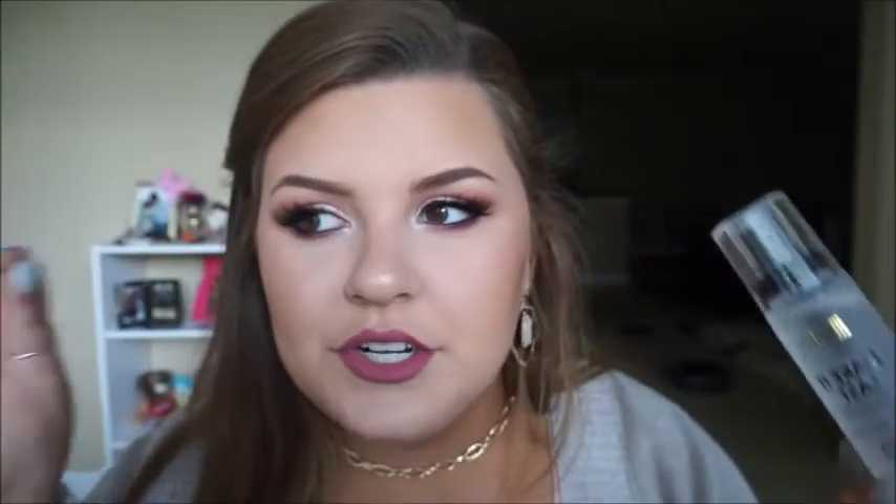And then I'm just going to set all of that down with the Milani Make It Last setting spray once again. Guys, y'all should seriously buy this product just because it smells good. And the spray — like, look at it. If that doesn't make you want to buy it, I don't know what will. I was going to say it's like the Smashbox Primer Water, but it's not because that one's a primer and this one's not. Okay guys, so that is it for this look. I hope you enjoyed it. Please give this video a thumbs up and subscribe if you're not already. And I will see you in my next video. Bye guys!